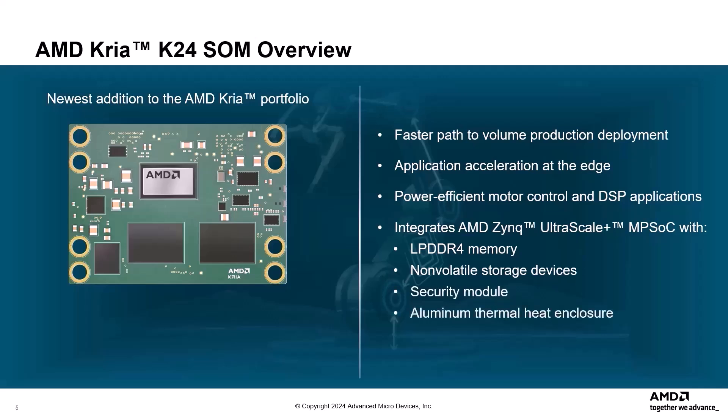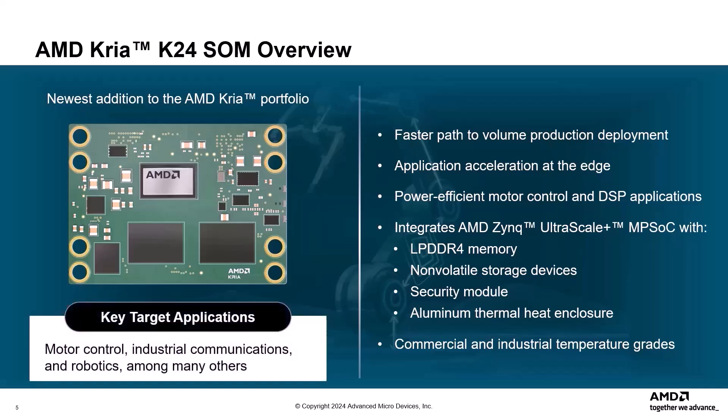It comes in commercial and industrial temperature grades built for volume edge deployment. The K24 SOM is designed to be plugged into a carrier card with solution-specific peripherals. Key target applications include motor control, industrial communications, and robotics, among many others.